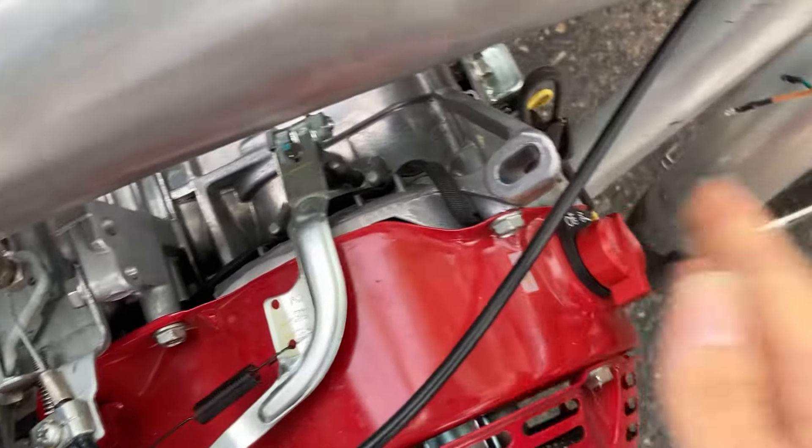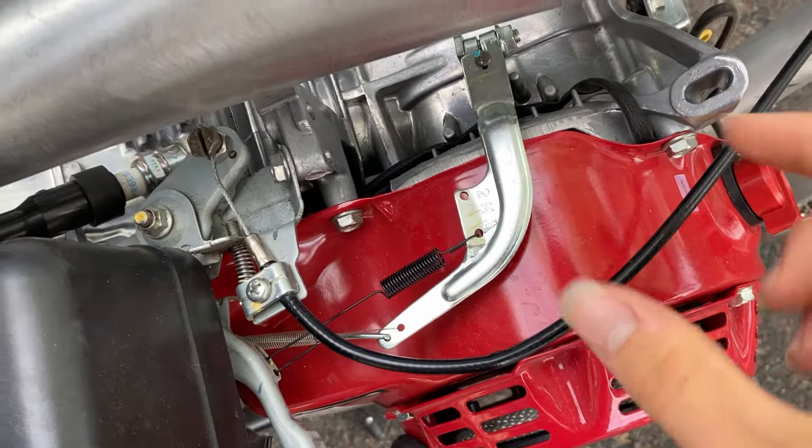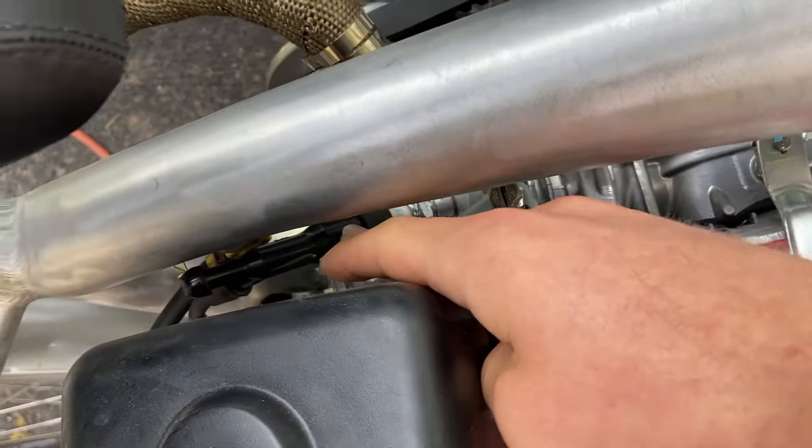So all the kill switch does is it just disconnects that connection — it basically disconnects the power that's going from the magneto to the spark plug.